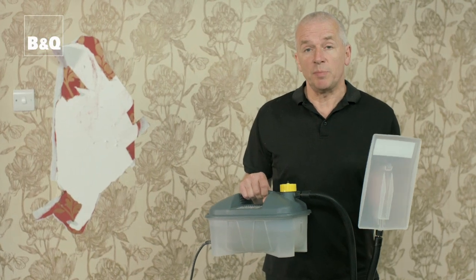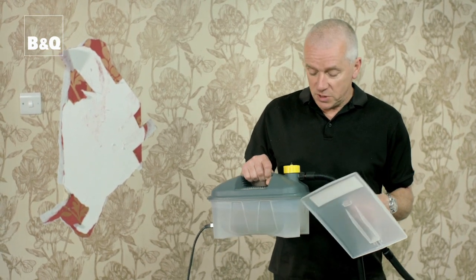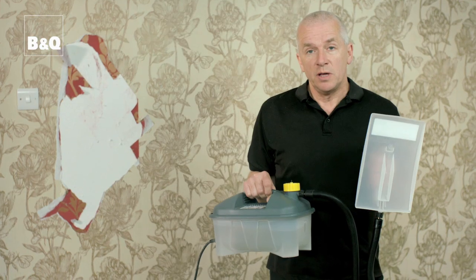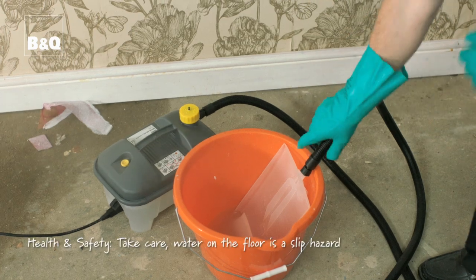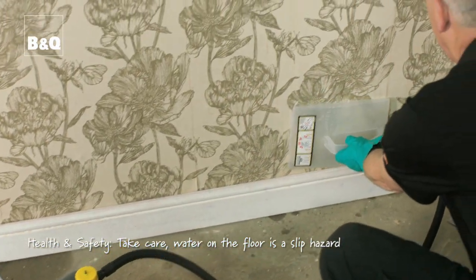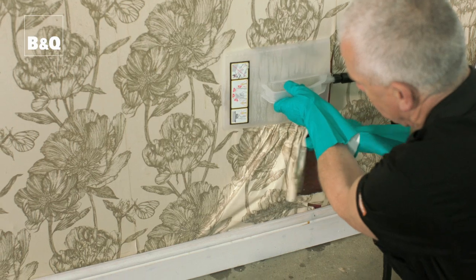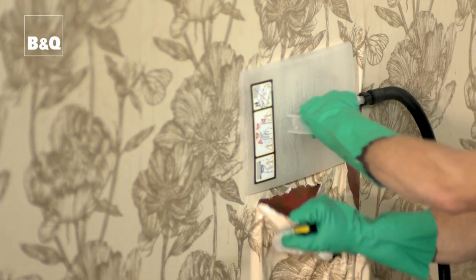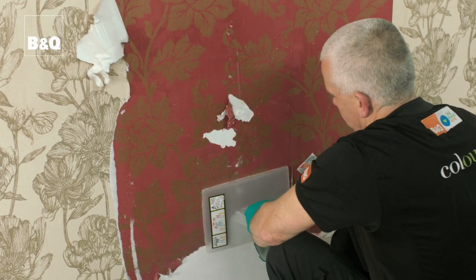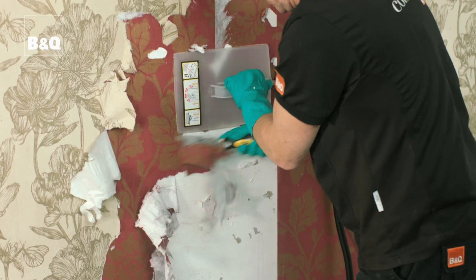Secondly, you could try a steam stripper. You fill the tank with water and when it's plugged in and switched on, it acts like a kettle — heats up the water, pushes steam through the pipe and out of the pad at the end. Hold the pad at the bottom of a length of wallpaper for a minute or so until the paper appears damp, then move the pad up to the next section whilst you use your stripping knife to remove the steamed paper below. Make sure you protect yourself from the steam with gloves and maybe a long-sleeved shirt. Do not leave the steamer in one place for too long as this can cause the plaster to blister. Be careful when steaming around electrical outlets, switches and wood trim, and use a stepladder when working above chest height so hot water does not run down your arm.